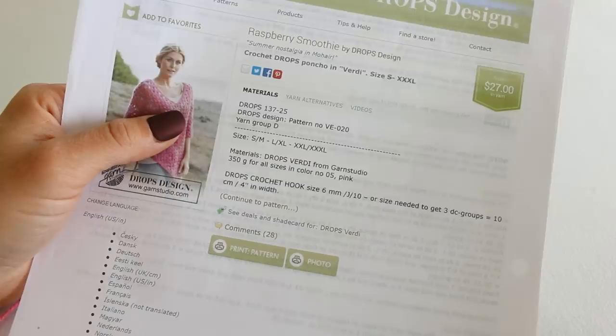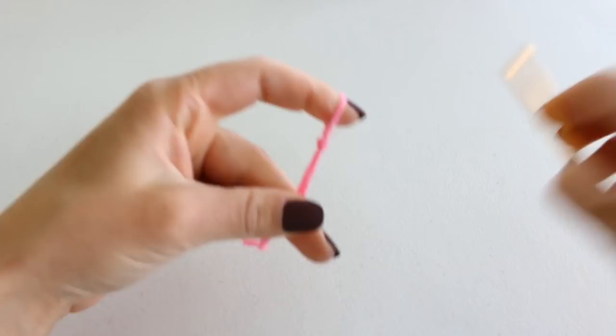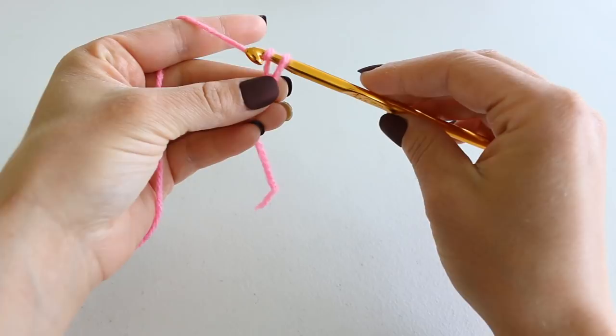To begin, make a slipknot in the end of your yarn and insert your crochet hook. You can cinch that down a little bit. Now for the small-medium size, we need to chain 130. To chain, you're going to yarn over and pull your working yarn through your slipknot, and just continue to do that until you have 130.